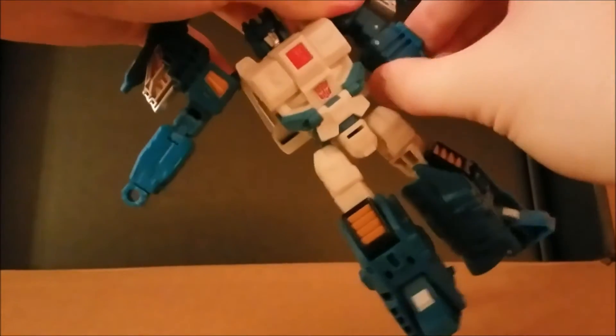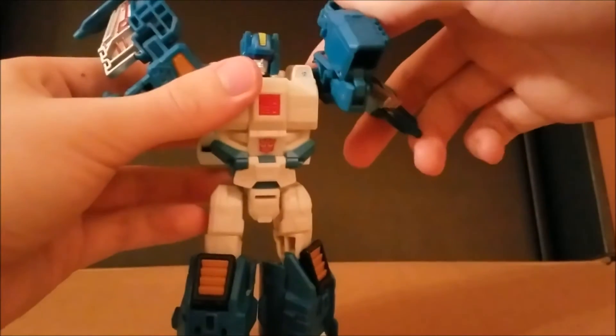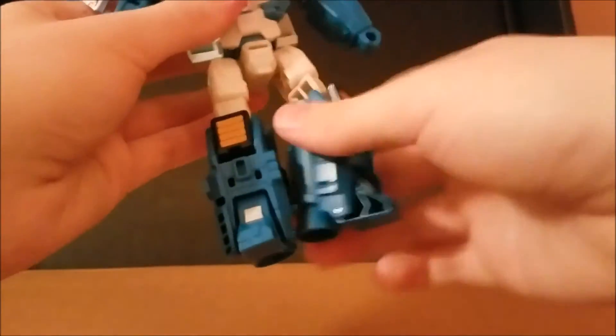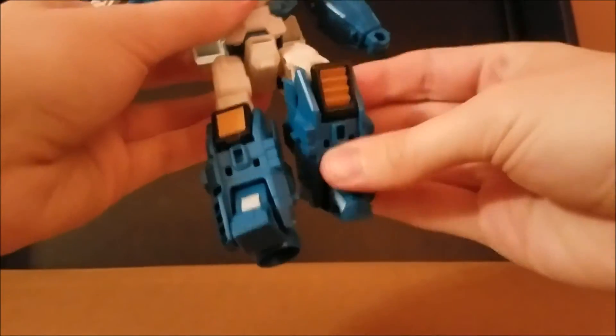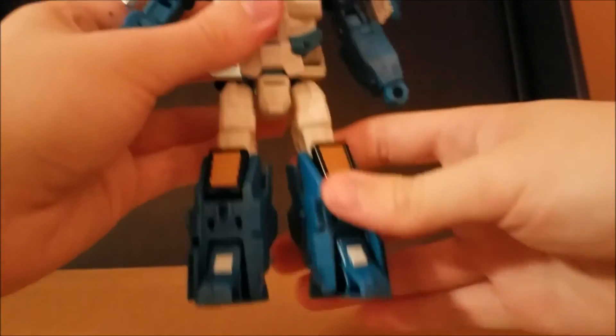Other than that, he has a ball-jointed head, ball-jointed shoulders, a bicep swivel, an impressive double-jointed elbow, ball-jointed legs, a thigh swivel, an adequate knee bend, and a toe bend. This means that Top Spin can do pretty much anything you want him to, since his joints are dead solid.